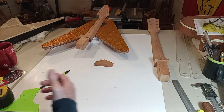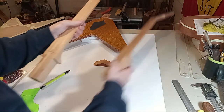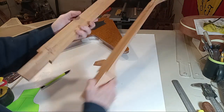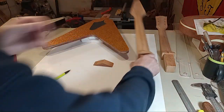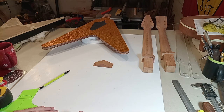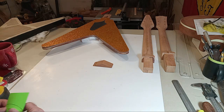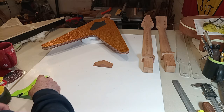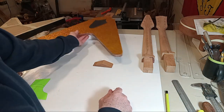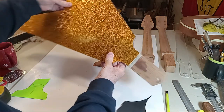The Les Paul neck weighs 459 grams. They're very close — I was surprised and expecting it to be considerably different on the Flying V. For you physics guys, you might take those numbers, and knowing the front location, calculate centers of gravity and balance.